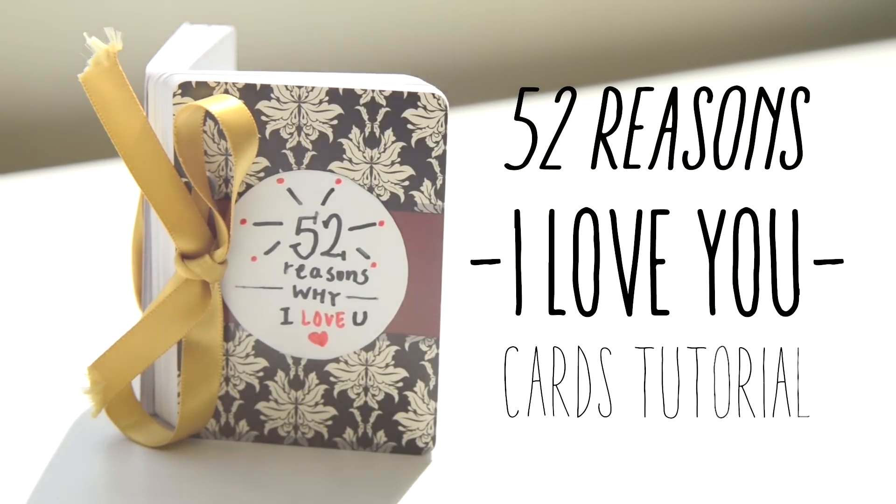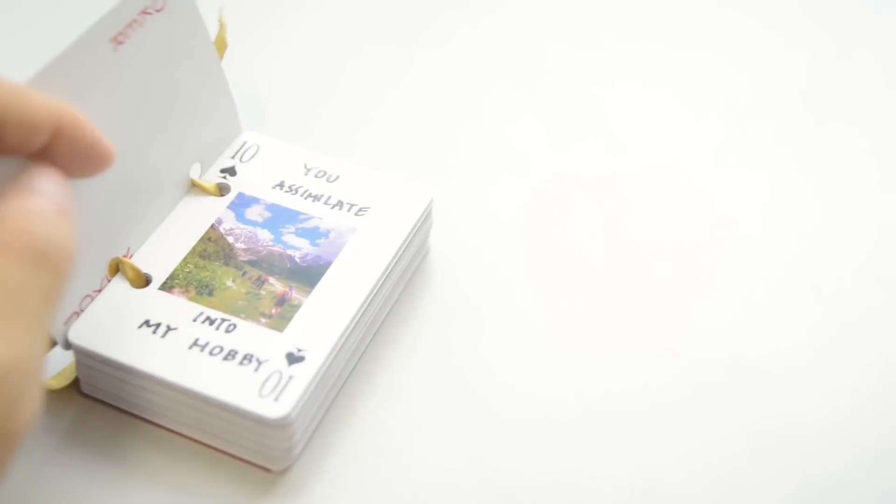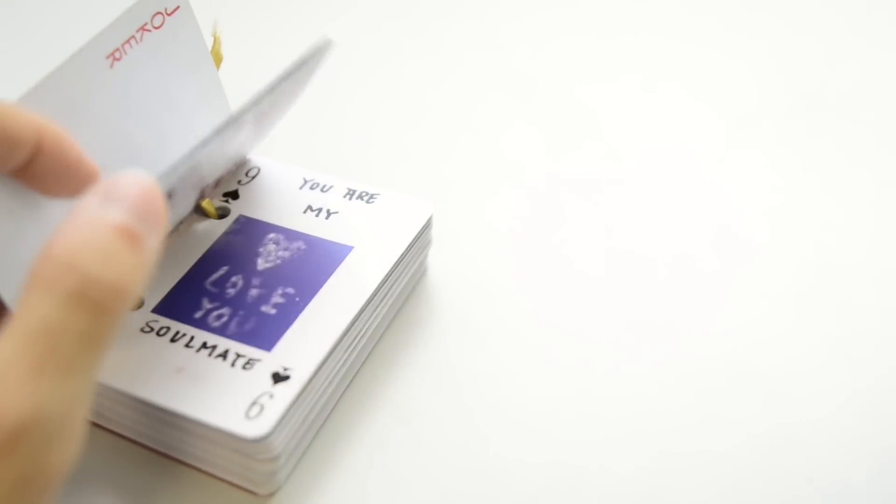Hi guys, we've all seen it! The adorable and all creative 52 Reasons I Love You book made out of a deck of playing cards — small but mighty ways to say I love you.